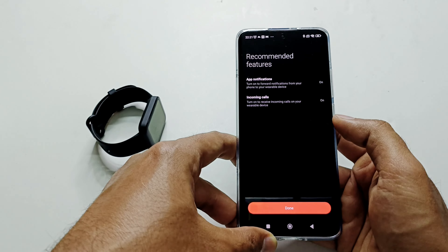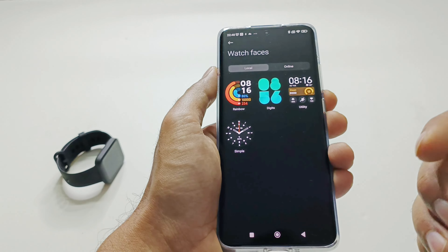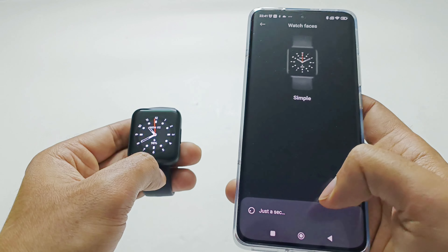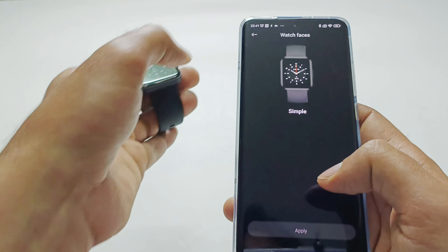Tap Done and we are good to go — this is the dashboard of our PocoWatch. The very first option is Watch Faces. Tap on it to get the list of watch faces installed on your PocoWatch. If you want to select any of them, just tap on it and then tap the Apply button, and the watch face on your PocoWatch will be changed.